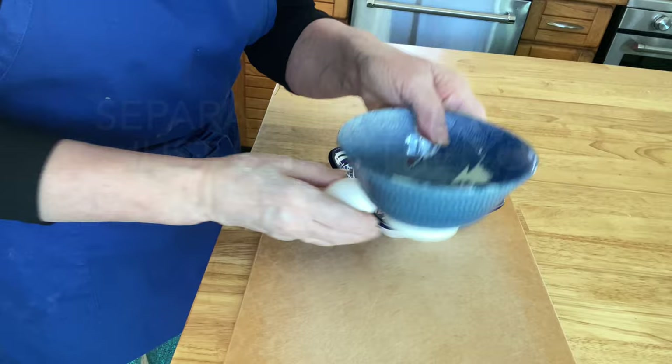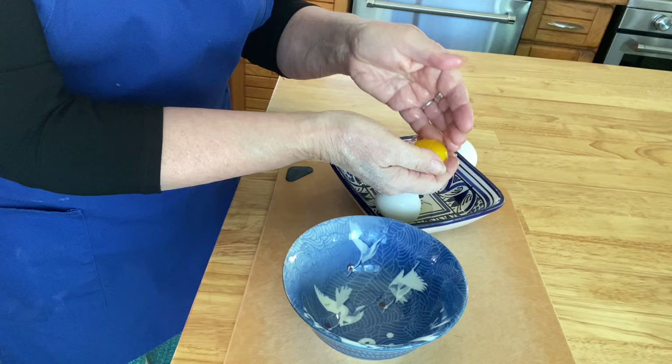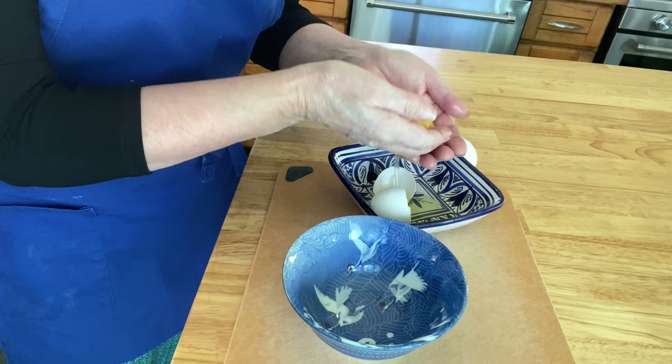I like to separate my egg right in my hand. If you crack the egg right into your hand and let the egg white slip through your fingers, you'll have a perfect egg yolk.